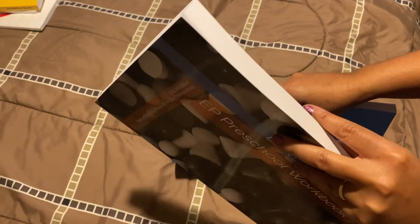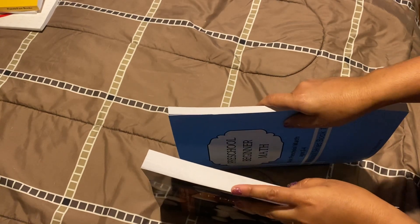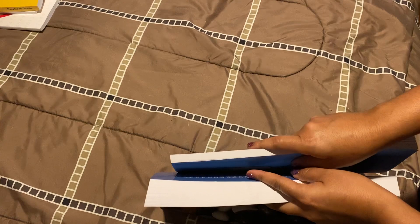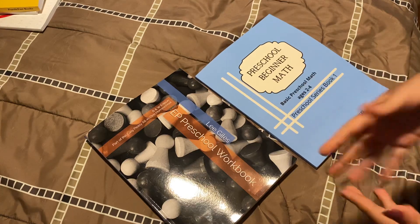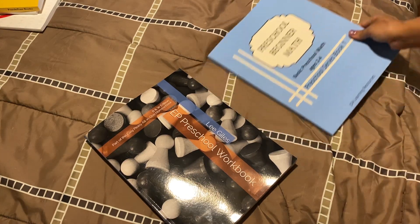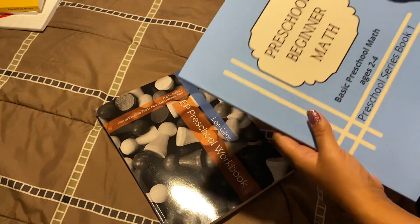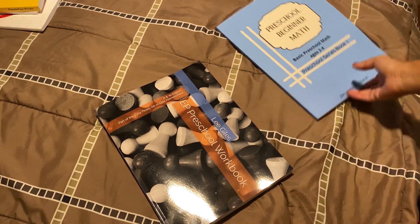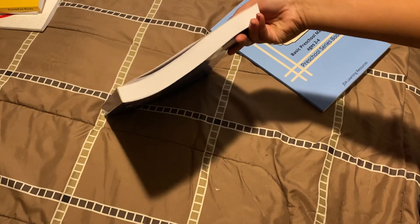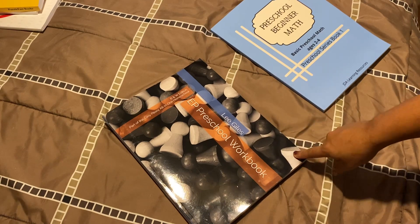This one covers letters — not really reading, but letter recognition and letter sounds — and it also covers a little bit of math. I just want to make that quick comparison in case you're interested in seeing how much is in these books. I was surprised, because this book cost me the same as this one and this is very thin. It is mainly math, while this one has mostly letters, a few shapes, and things like that — and it's still a ton more. That's one of the reasons why I love Easy Peasy so much: you get the most bang for your buck.